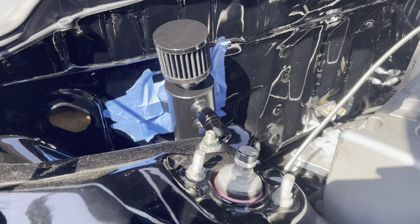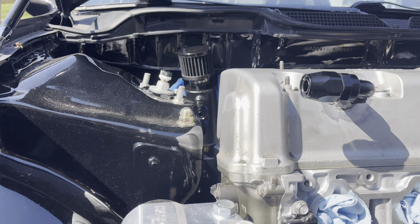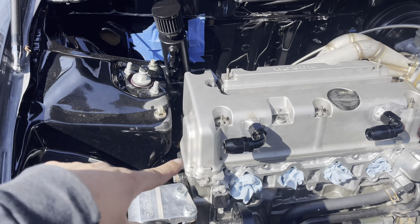Okay, so that's a rough placement of where the catch can is going to be. You can see the way it aims kind of funny and it's crooked — that's okay because right now I'm just going to measure out the lines I need, so I have everything placed down.